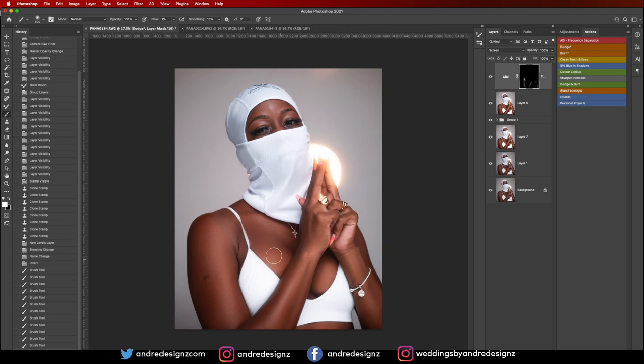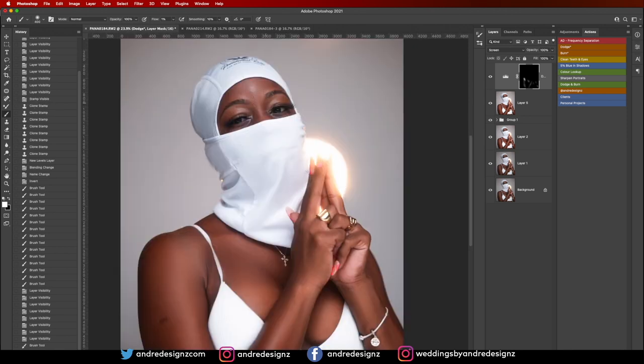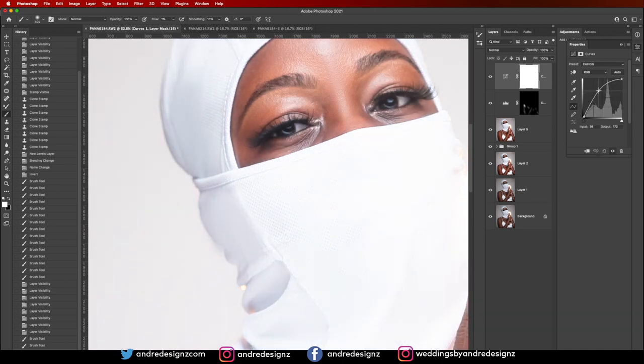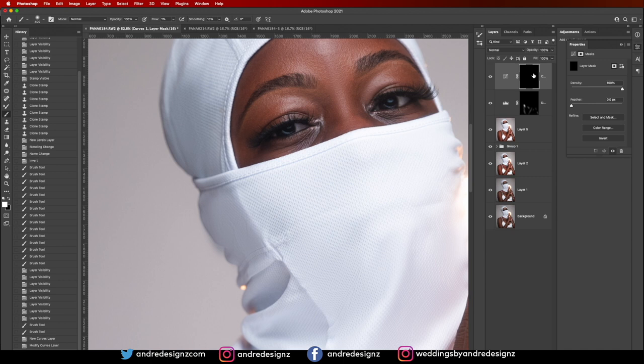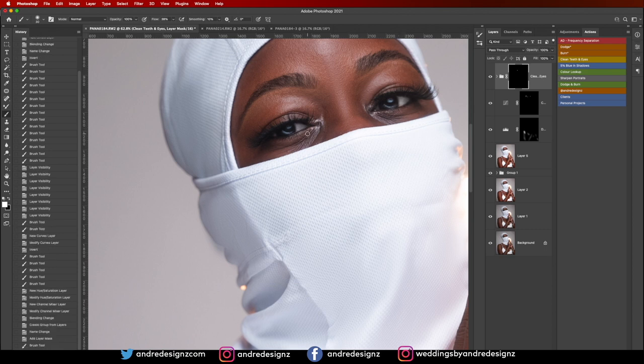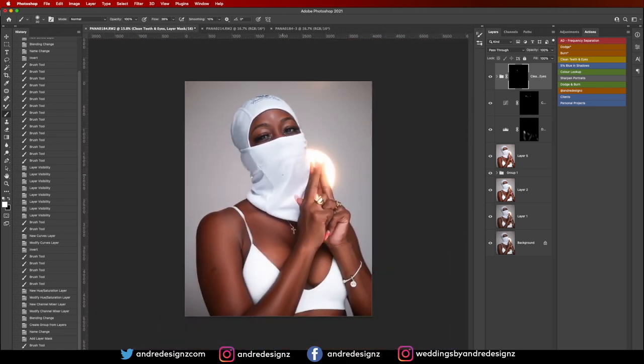Let's look at the before and after for the dodge work. Now I need to brighten the eyes a little bit — I'll go to the Advance panel and turn it up. I'll paint the highlight light at the top and bottom of the eye, then use the Eyes tool to wet them slightly and paint. That looks perfect.